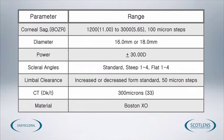The parameter range of the lenses is very large. Not only do we have the two diameters — 16mm or 18mm — we can adjust the corneal sag, the powers, the scleral angle, and the limbal clearance. The central thickness of the lenses is 300 microns. This provides a DK/T of 33, making the lenses suitable for daily wear. The material supplied is Boston XO, providing stability, quality, breathability, and longevity throughout the life of its use.